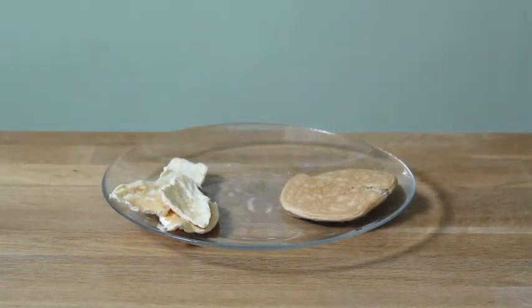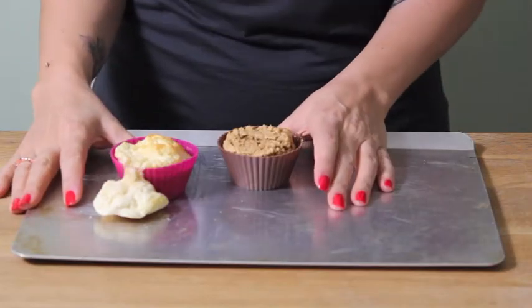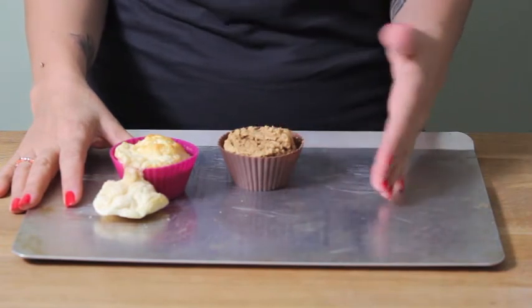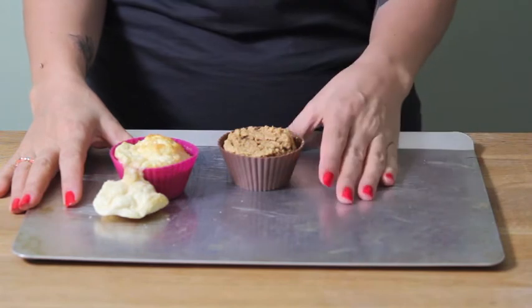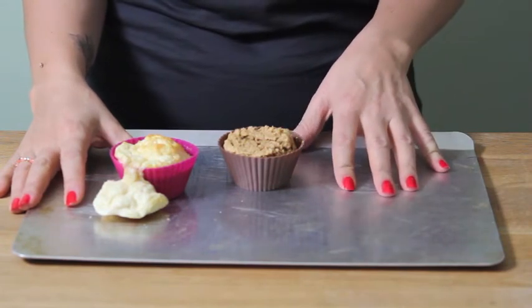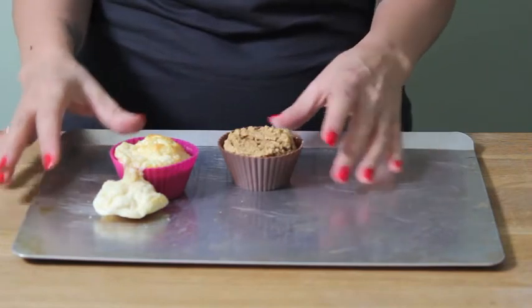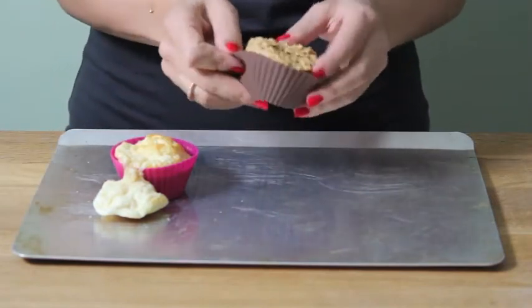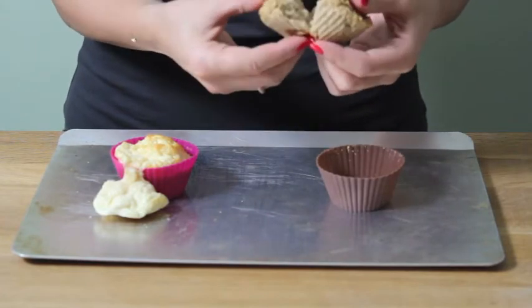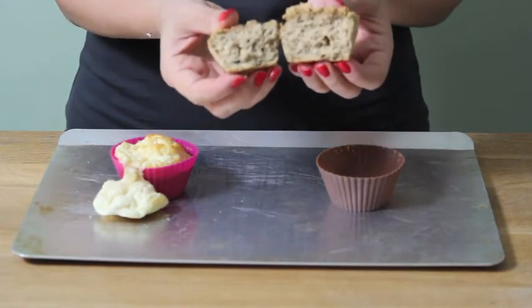Let's take a look at another example. This is my protein flag cake. It's a very basic cake made with the warrior blend protein powder and egg whites. And for the cake, I've added in some almond meal and some baking powder. So this is what the recipe normally calls for, and you can see that it's a normal cake texture.